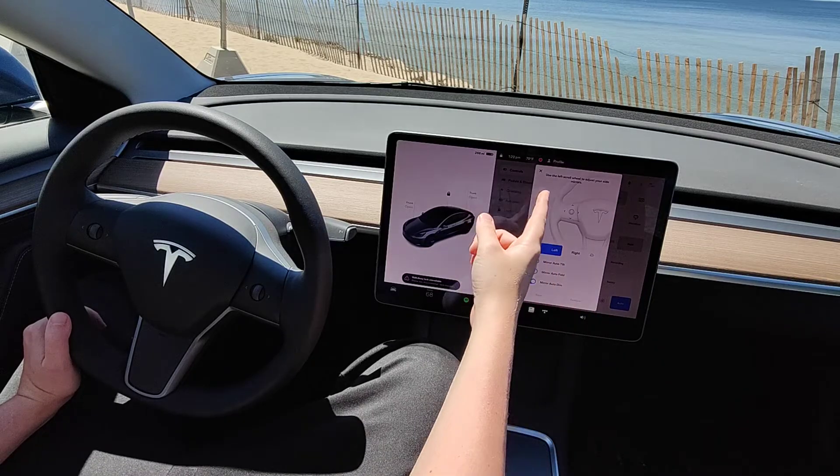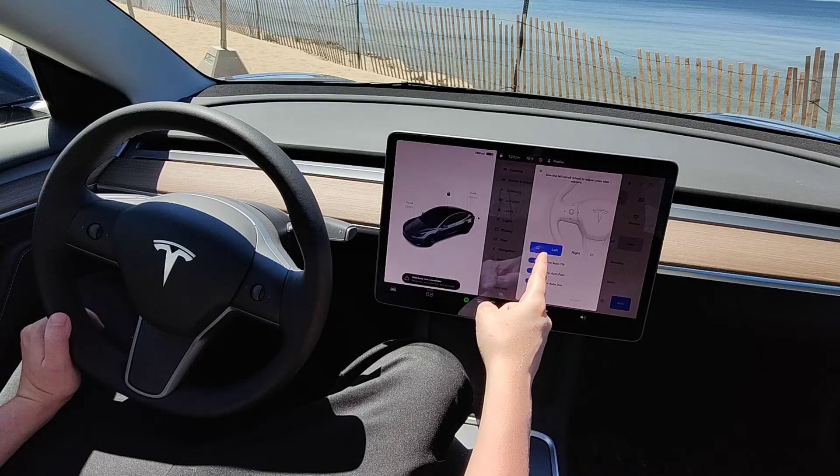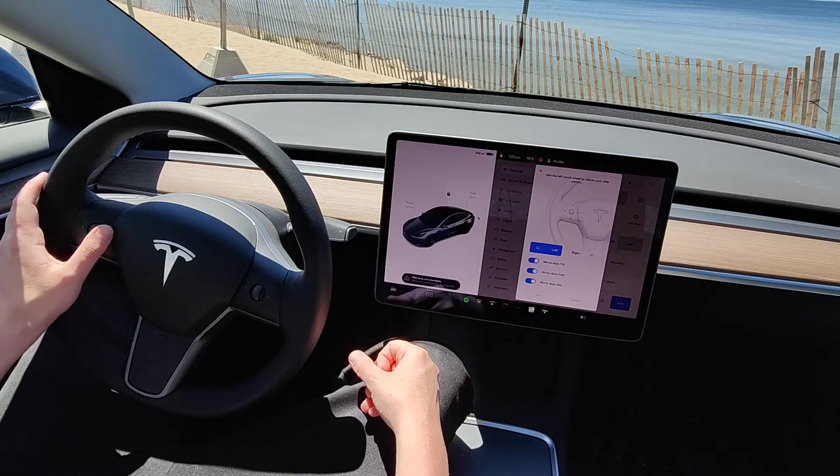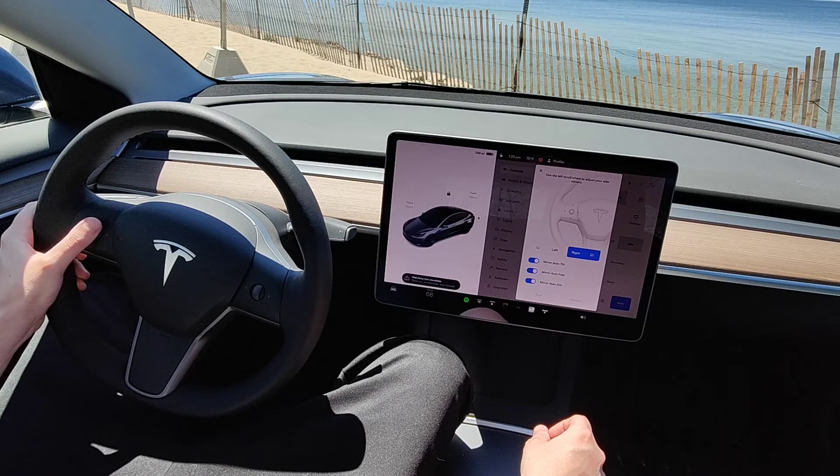That pops up a menu where it says use the left scroll wheel to adjust your side mirror. If you want to adjust the left mirror, make sure the left one is clicked on, and then to change the right mirror just click on the right — same thing, left, right, up, down.